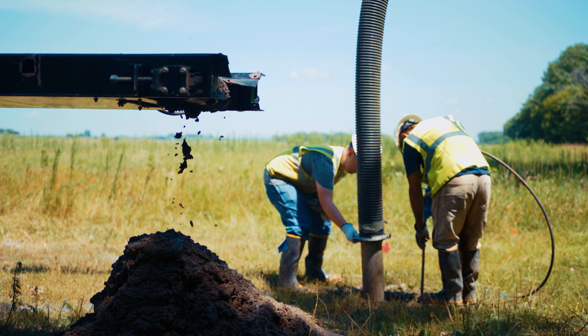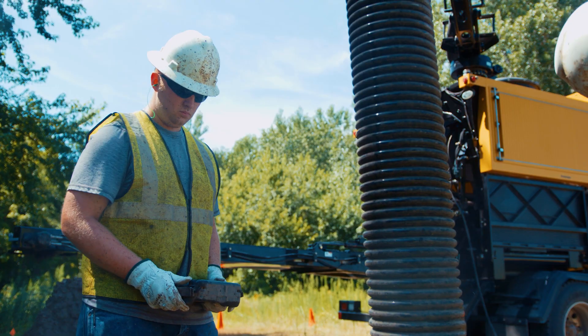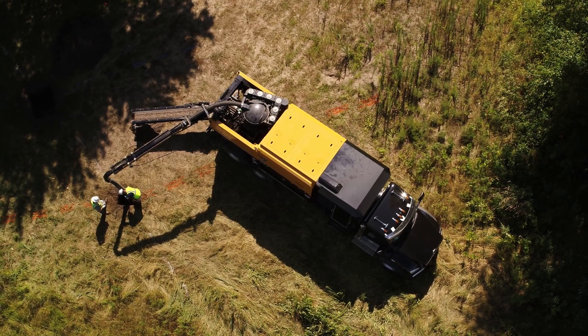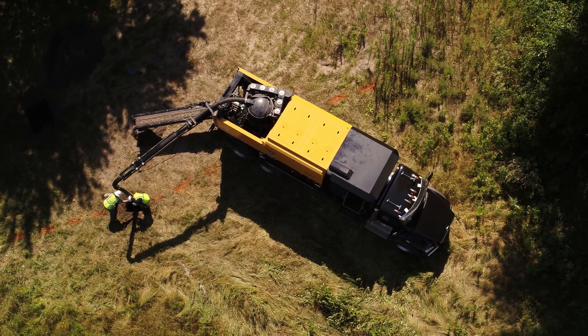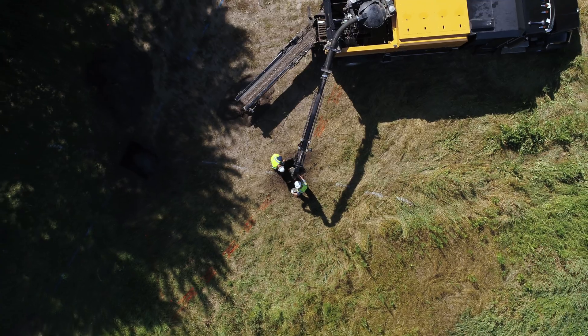By leaving the solids behind, you're already creating a large benefit over a traditional hydro excavator. We want to make sure that we're making them productive and getting them excited about how we can help them grow their business. We're not just selling them a piece of equipment — we're selling them a solution that's going to help elevate them to the next level of production.